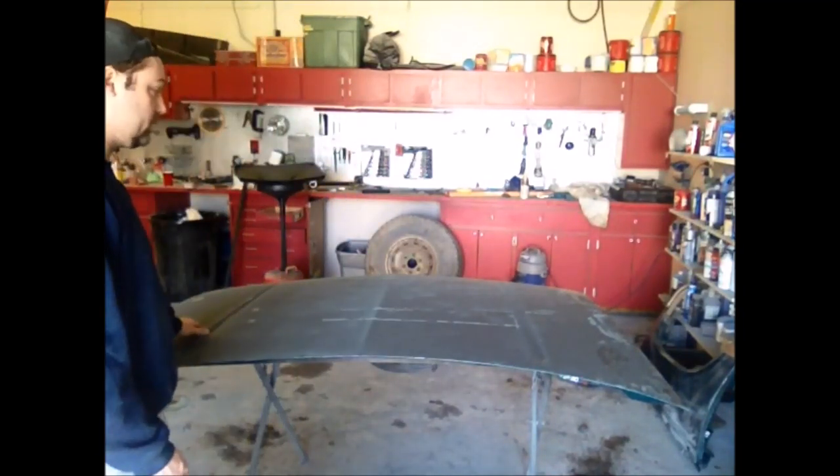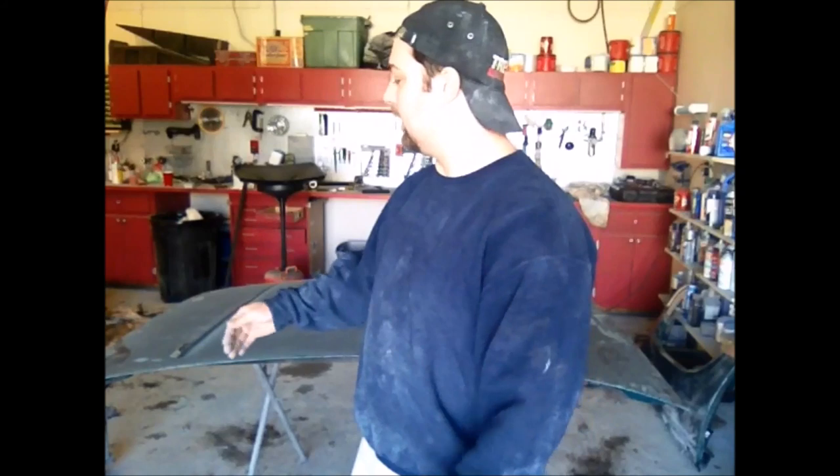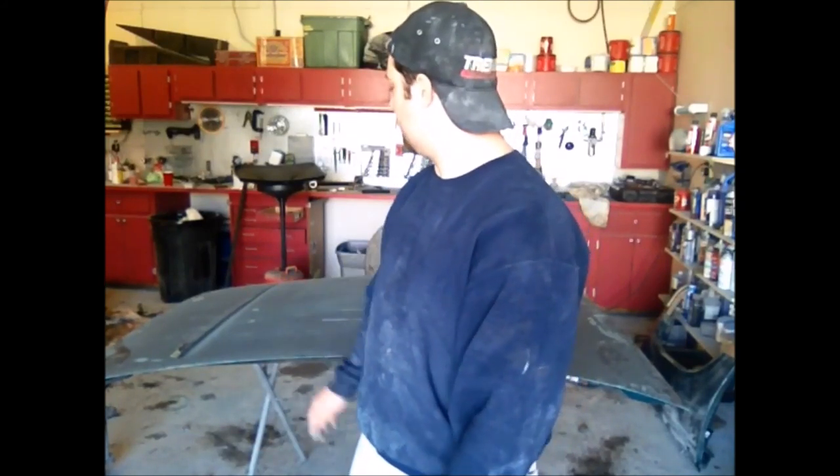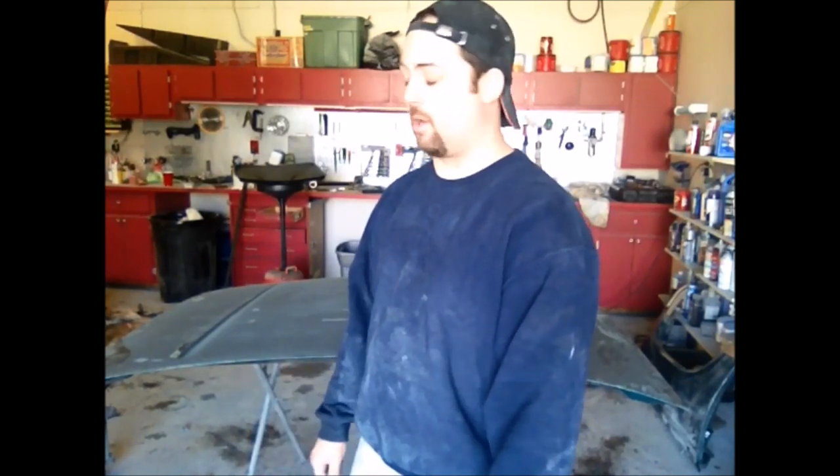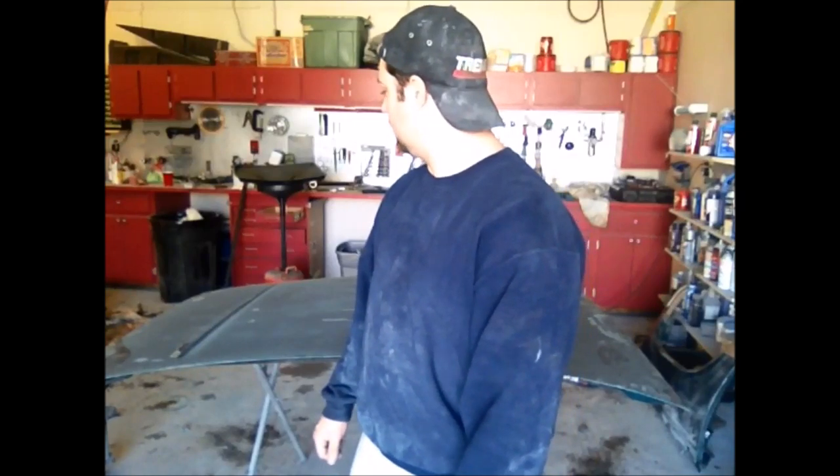Over here where the clear is all busted off, you've got to get all that loose clear off, then I like to go back a couple of inches — maybe five or six inches — away from where that clear was peeling. Just to make sure I'm into good clear and I don't have any type of lifting or adhesion problems down the road.